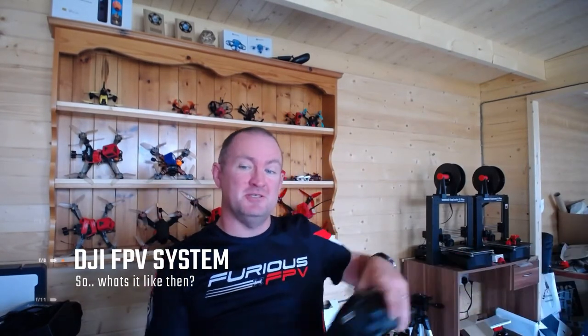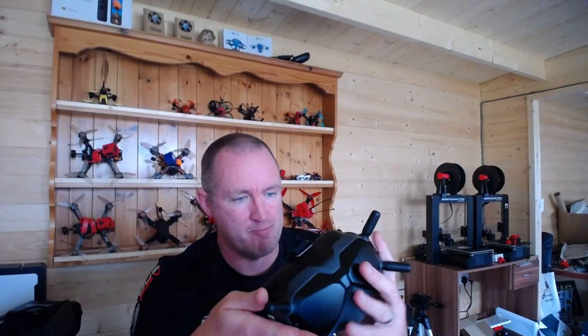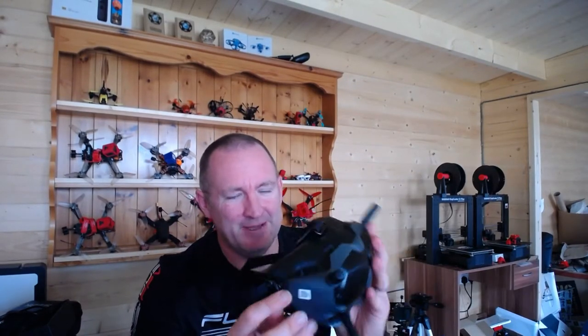Hey guys, today I managed to test out some DJI FPV goggles. I'll give a little bit of my thoughts from the beginning and then tell you what I think now.